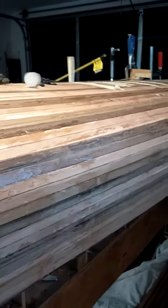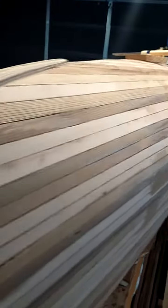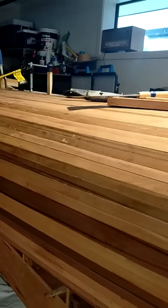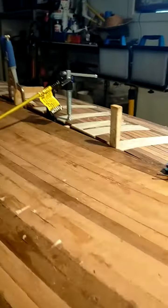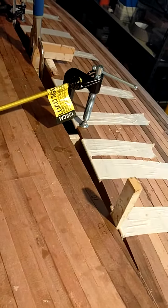Another progress report on this western red cedar strip-built Canadian canoe — it's a Ranger. As you can see, I've just about finished closing in the hull. I reckon probably two more strips to go and that'll be done.